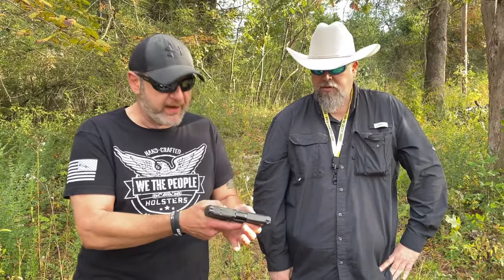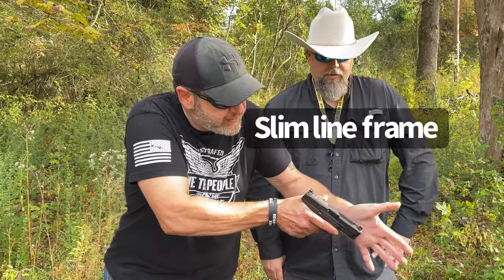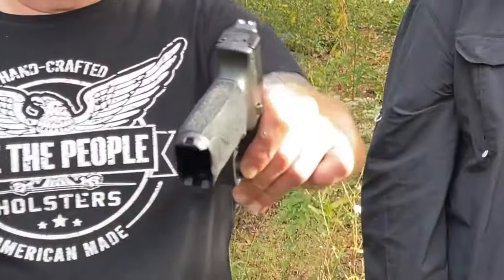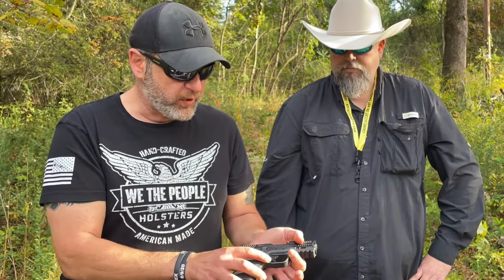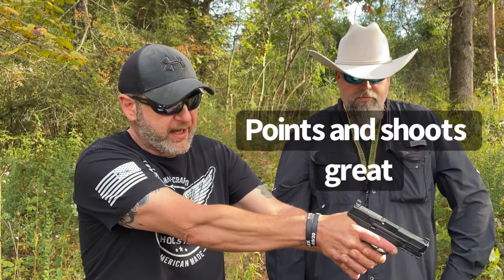What impressed Chris most right off the bat is the slimline frame for a 10 millimeter. When you hold a Glock 20 it's just beefy and wide — look how nice and thin this M&P 2.0 is by comparison. Aside from the wonderful four-pound trigger, he was struck by how well this gun points.